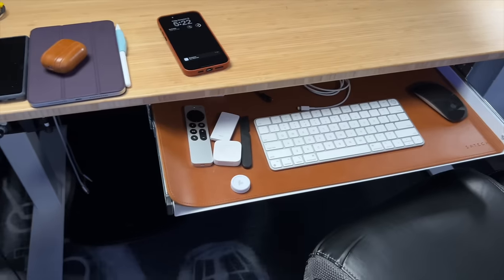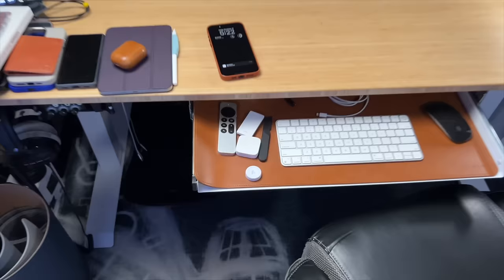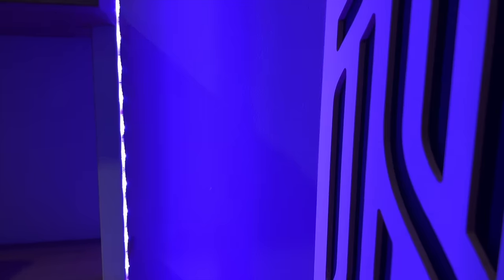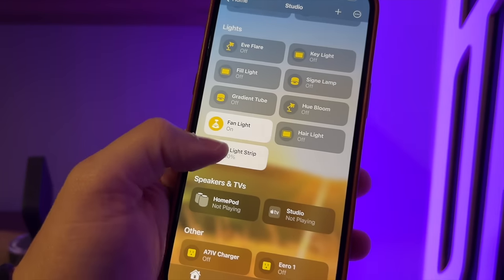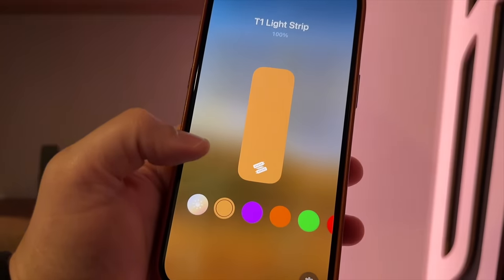If I'm done for the day, the Flic button — one click puts it in office work mode, two clicks means I'm done for the day, and it turns off all the lights in the studio. One other update: I put the Aqara T1 light strip hiding behind this bookshelf, so I can control it and match the colors with whatever scene I'm recording.